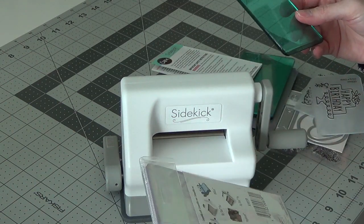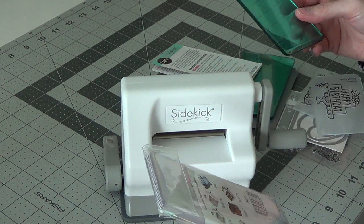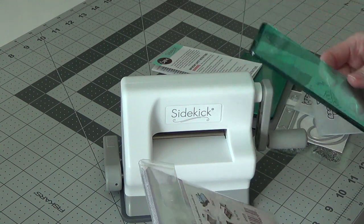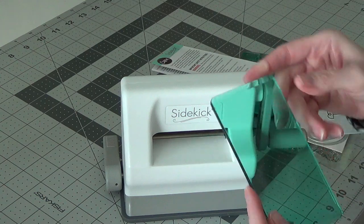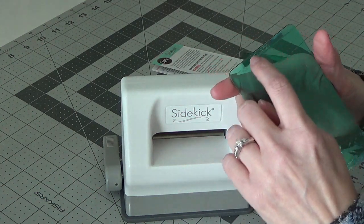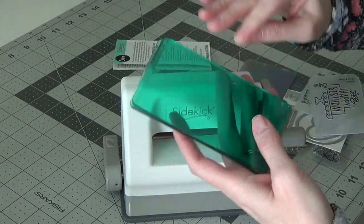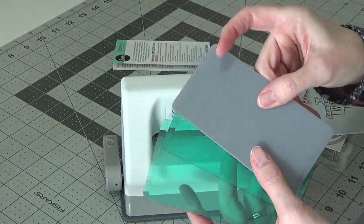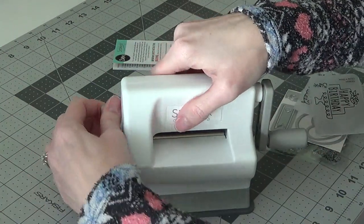The pads are two and a half by four and seven-eighths inches, and they're an eighth of an inch thick — these look like a quarter of an inch thick. It says 'Sidekick' and 'cutting pad,' so these are your two cutting pads that came with it. This is your embossing pad. You get these with the Sidekick starter kit, and there are different options you can look for online as well.